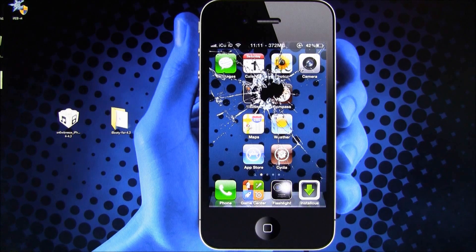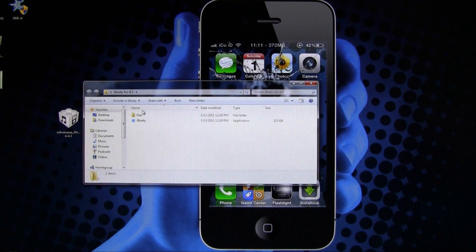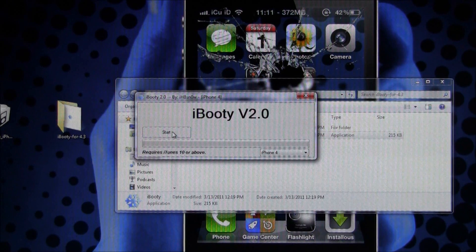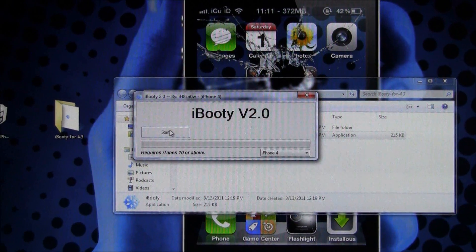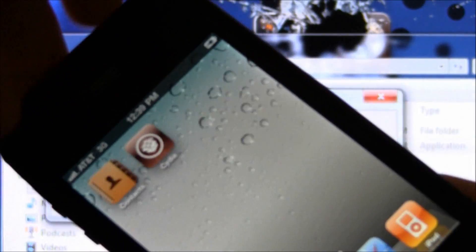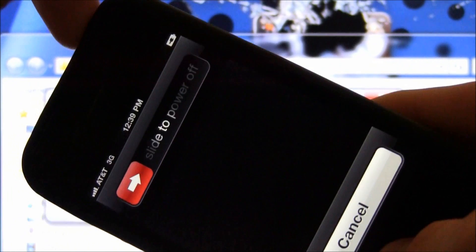Open up the iBooty folder and run the program called iBooty. Wait for the loading message to go away, then select your device from the drop-down menu — I'm selecting iPhone 4. Hit Start on iBooty. Now we're getting ready to set it into DFU mode: hold down the home and power button for a total of 10 seconds, then release the power button and continue holding the home button, exactly as we did inside Sn0wbreeze with iREB during the restore.